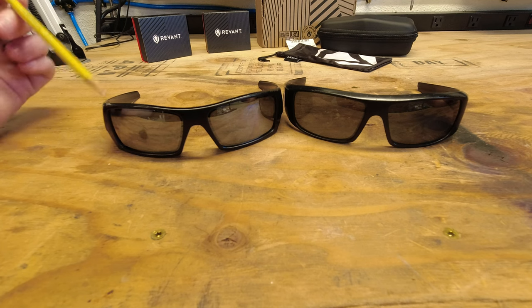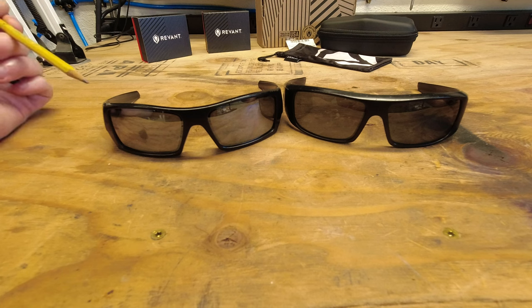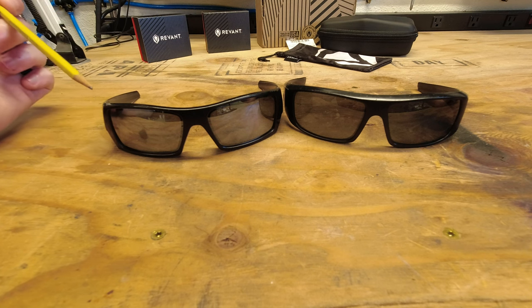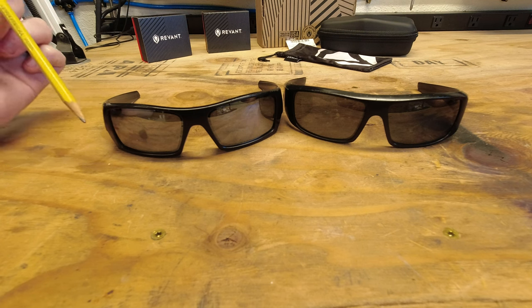I've had these glasses for probably between five and ten years between the two. I've had them for a long time. So the frames are getting pretty dinged up and banged up, but I use them for everything and I really like the glasses. As far as these lenses go, the fit and finish has been great. The issues that they have now are because of me and my abuse.